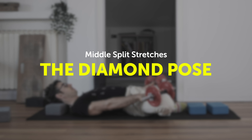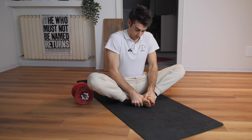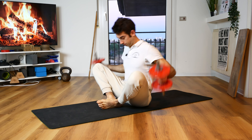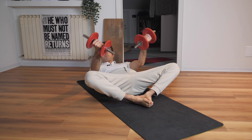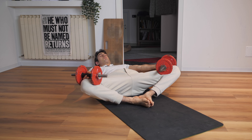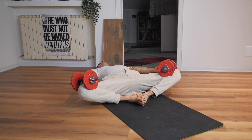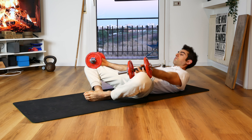The first position I want to show you is the diamond pose. You need a couple of weights to do this. Join your feet together in front of your hips, spread your knees apart, put the weights on your knees and let the weights push your knees down — also push a little bit with your hands as well. You want to relax and gently drive your knees down.